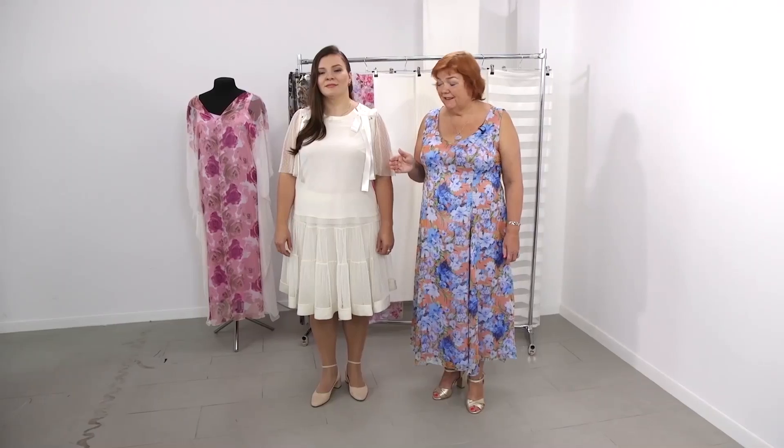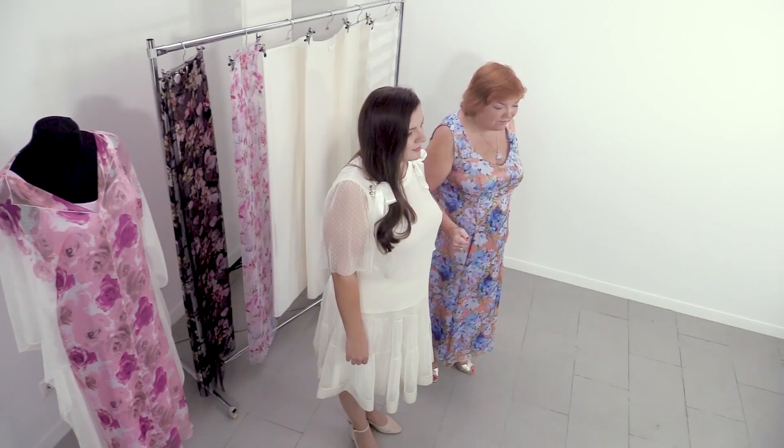Hello everyone! This is Pakšte Fashion Workshop. I remind you that we post new videos every day. Today I want to show you a review of a skirt suit made for Inga.